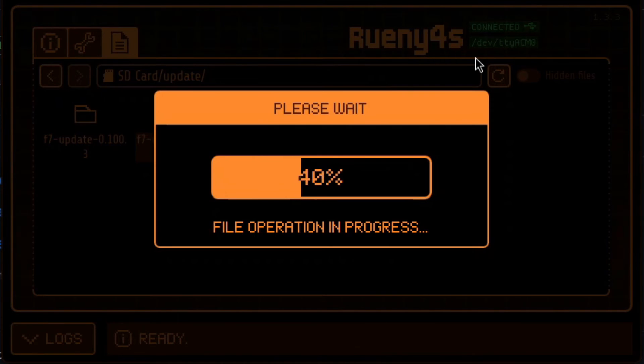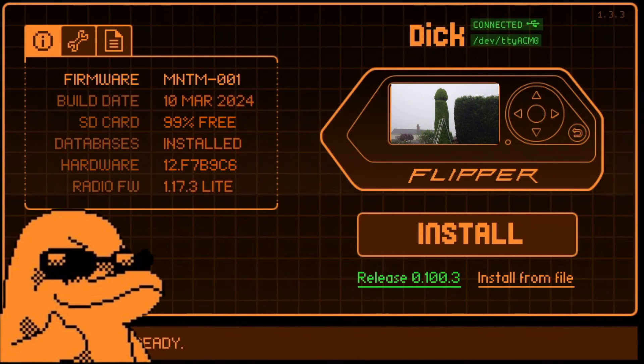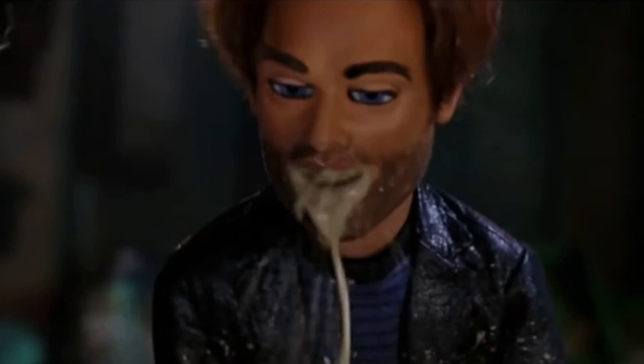Frick, that was a mouthful! Anyways, Momentum firmware installed. Finally, option 3: the web updater.